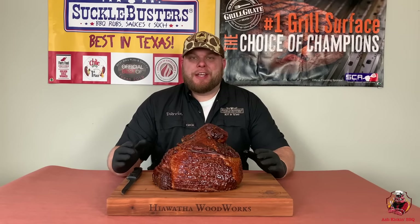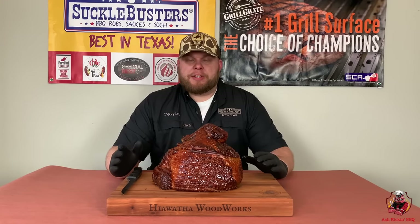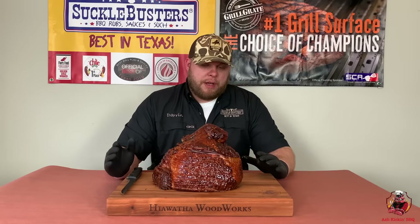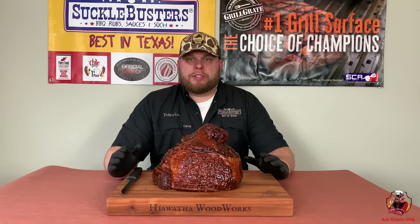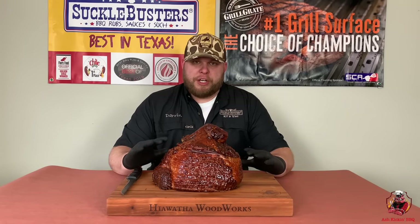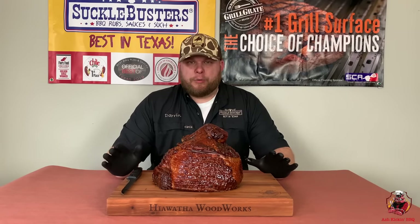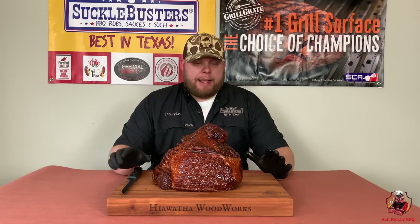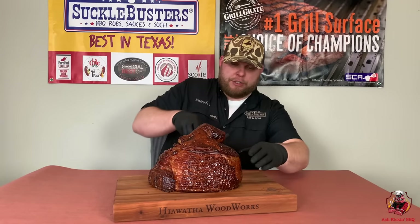Here it is — our double-smoked peach bourbon glazed ham. It smells absolutely wonderful. It just looks great. I can't get over how great this ham smells and how good it looks — I'm super excited to try it. The total cook time was about three and a half hours. I glazed it once or twice more before bringing you guys back. Brought it up to about 142 degrees internal, let it rest for about a half hour, and that's it. I have to just try it right now.